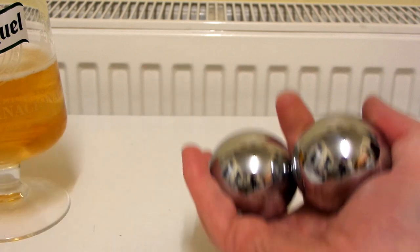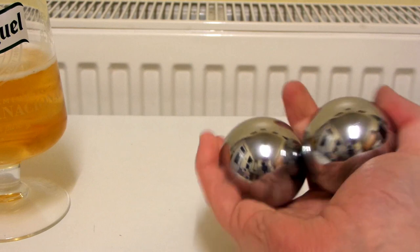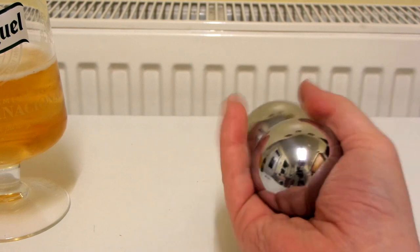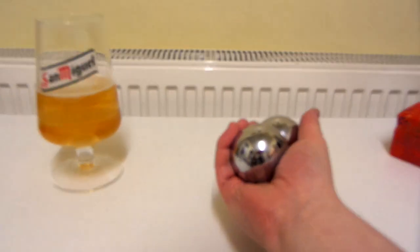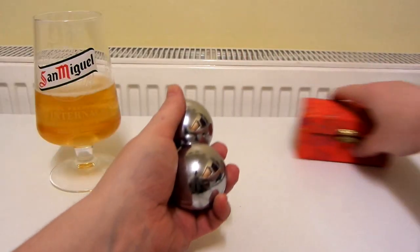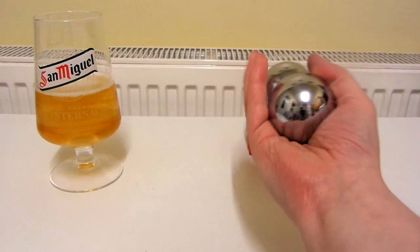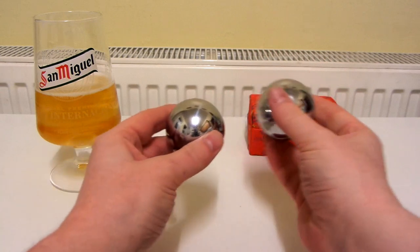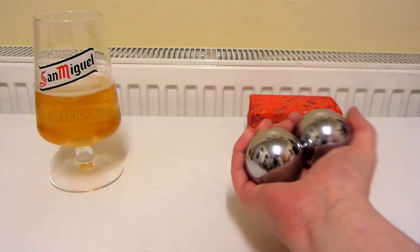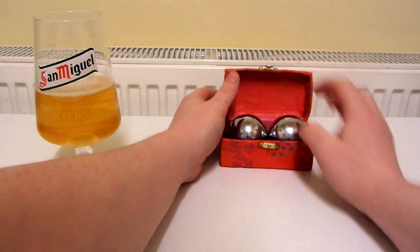Yeah, let's see what these are like — they just feel so heavy. Even though they are really big and heavy, they are quite easy to use. It looks like I've got half balls of steel. That's pretty much it.